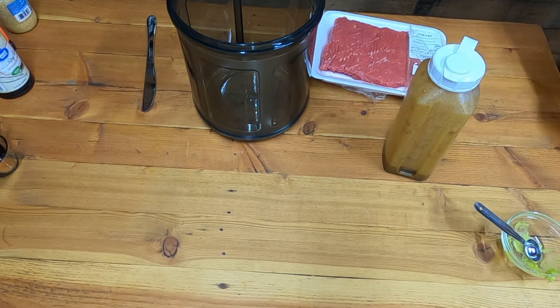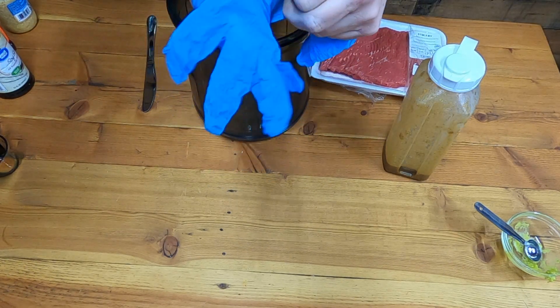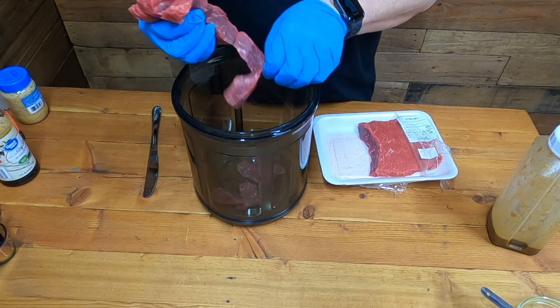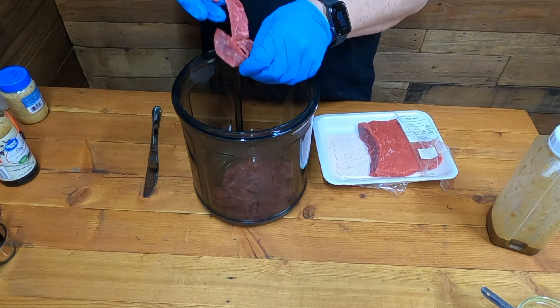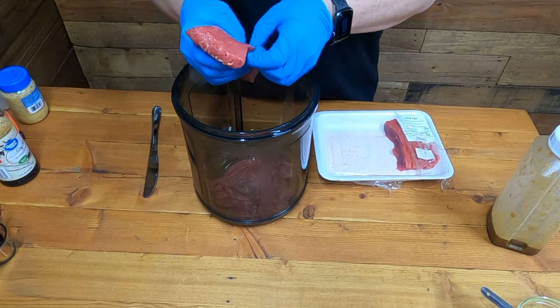Whoo boy, I almost dropped that and spilled it everywhere. Getting my gloves on. Now I can take the stir fry meat — we're gonna pull it apart one piece at a time so that nothing is stuck together. One thing I like about this stir fry meat is that you can have beef jerky within two to two and a half hours.